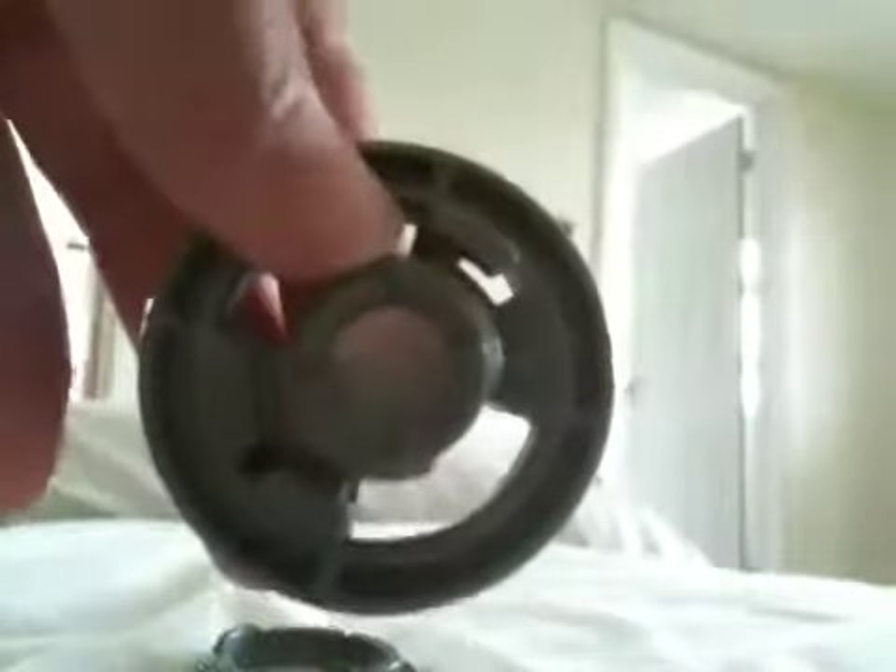The fan ring helps with balance. I'm relying on the screwdriver here. This is the magnetic bit and this is the metal bit.